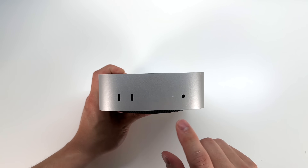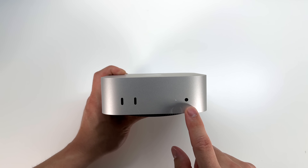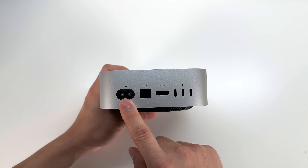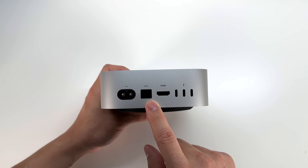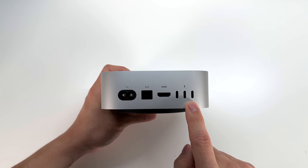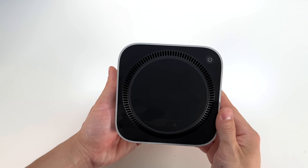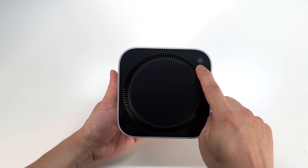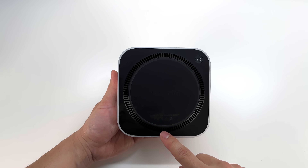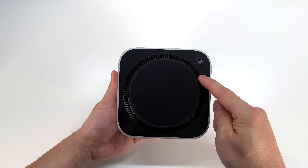On the front of the device we have two USB-C ports, the power indicator, and a 3.5 millimeter audio jack. On the back we have the power port, Ethernet, HDMI, as well as three Thunderbolt 4 ports. However, on the M4 Pro these are Thunderbolt 5, and on the back of the device we have the power button as well as the fan. The Mac Mini inputs air from the front half of the grill and exhausts air through the rear half.